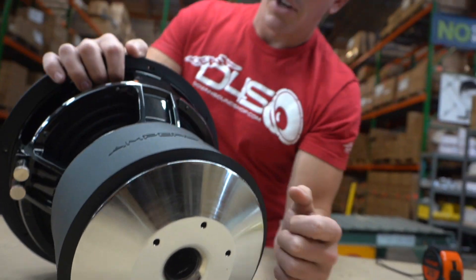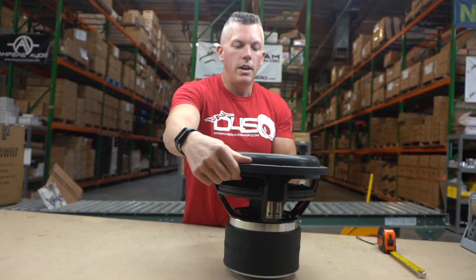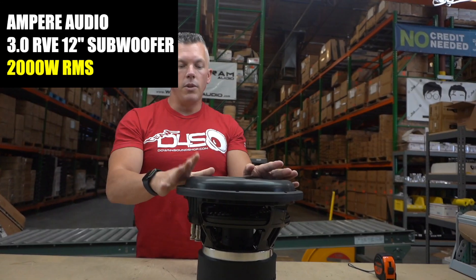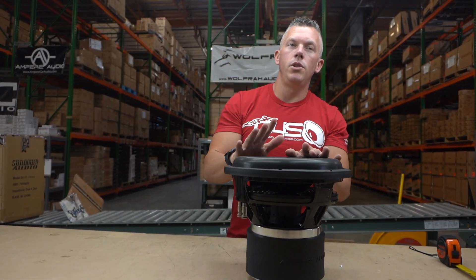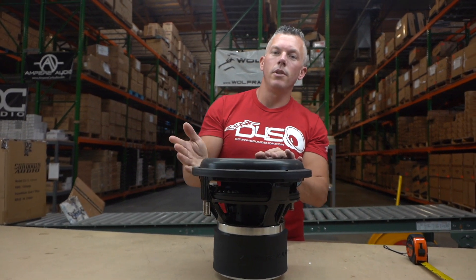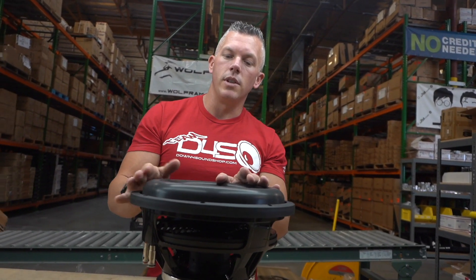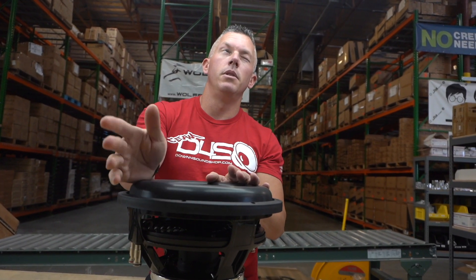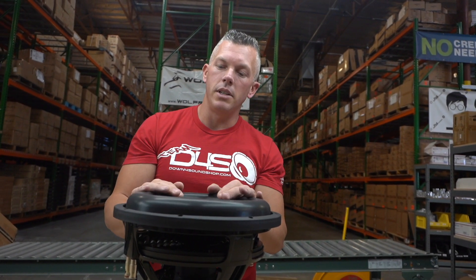You can see Ampere Audio embossed on the magnet boot, and on the back side we have cooling in the back plate. This is going to be a very nice subwoofer. 2,000 watts RMS is what they moved it up to on this revision. For the 12 inch sub you're going to be looking at two cubes per subwoofer — pretty standard box requirements. Around 30 to 34 hertz on the tuning would be very nice for this sub.